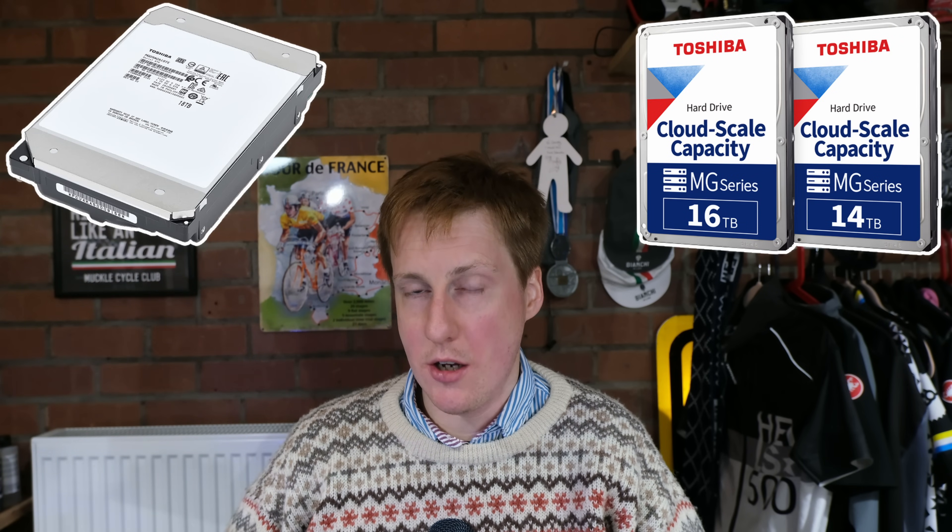Thankfully, because I had this as an enterprise drive, brand new, I had a five-year warranty. If you can afford it, I do recommend you get enterprise drives for that reason, but I totally appreciate if you can't. And sometimes if you get it for the right price, you can probably buy some spares anyway and just swap them out when the drive fails.